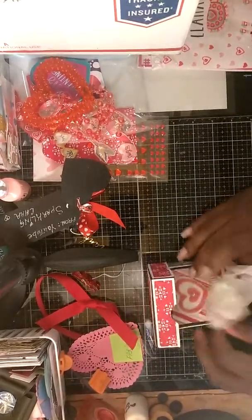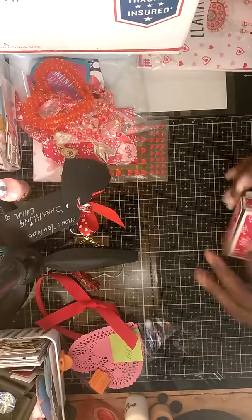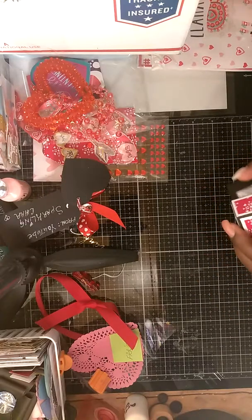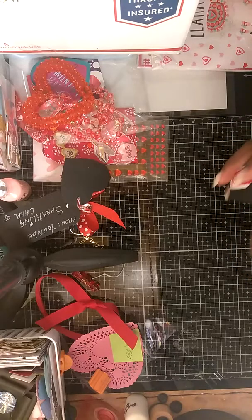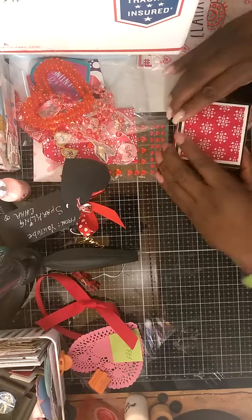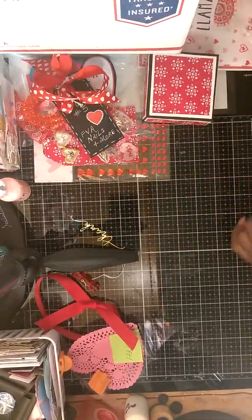Thank you ladies, I love all your cards — they are gorgeous. And thank you Lisa for letting me join your swap. You guys have a blessed day!